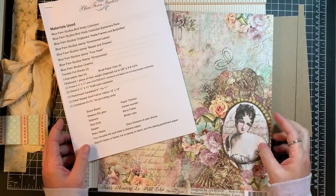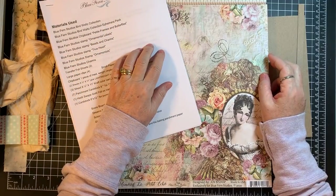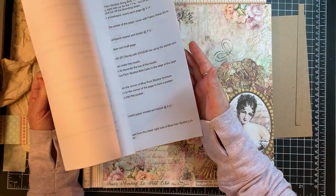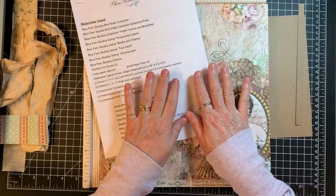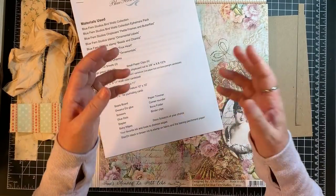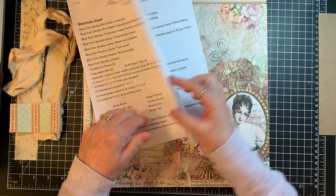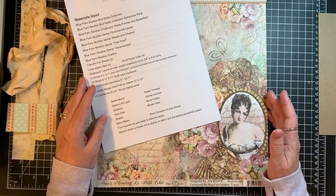Hi everyone, it's Gail. I am getting started on my Blue Fern Studios design team project. This is going to be a 'Gail has no idea what she's doing' kind of a video — we'll see how I do. I'm using the beautiful Jane's Memoirs by Jen Bishop. I want to say hi and hugs to Jen, to Janita her mom who did these amazing instructions, and then to Susan and Anne from Blue Fern. Hi and hugs to all of you, and I hope I don't mess this up today.